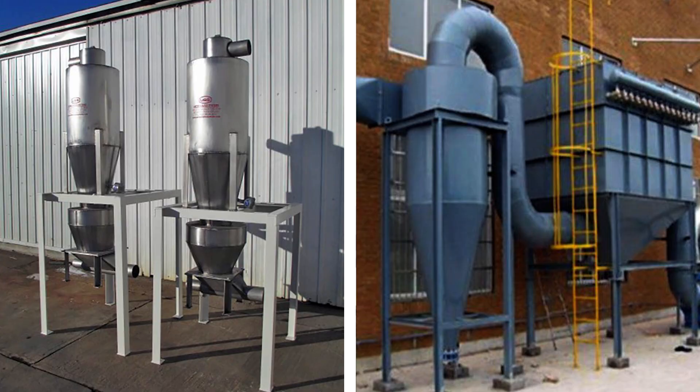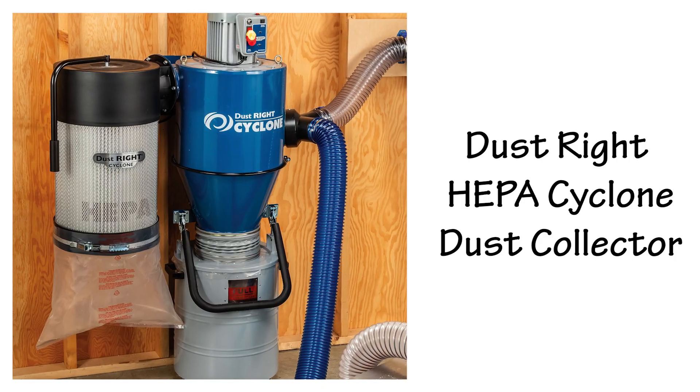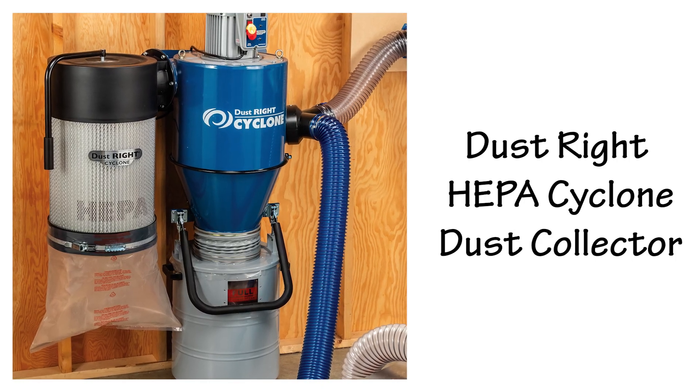They are those huge cone-shaped towers you see next to many commercial shops, like this one at the Rockler headquarters. You can get the same benefit of a cyclone separator when using your smaller dust collector. The Dustrite HEPA cyclone dust collector features a built-in cyclone separator.